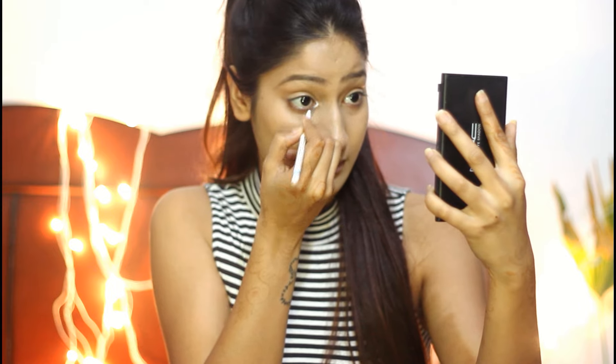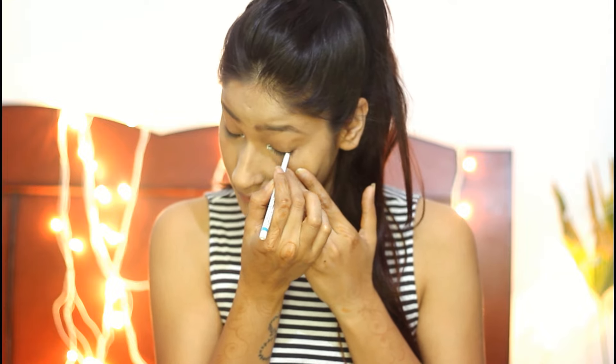Starting the eye makeup using Lakme's Iconic in shade white, putting it in the inner corners of my eyes. Then I'm also using the same on my waterline — you guys have to try this, it's like a mini hack. It makes your eyes look big and they instantly pop out.